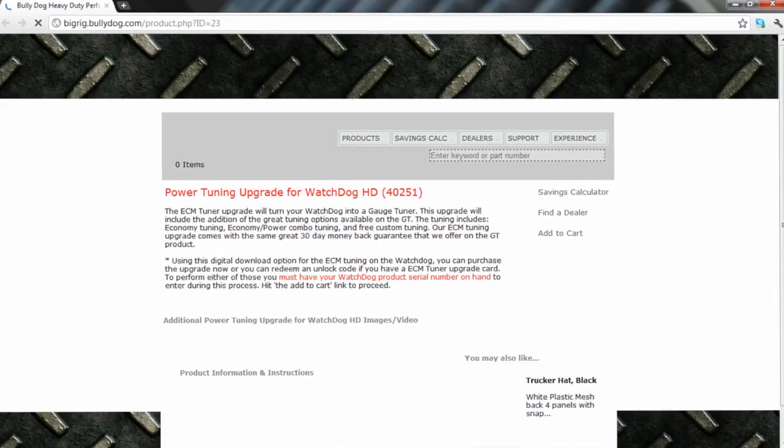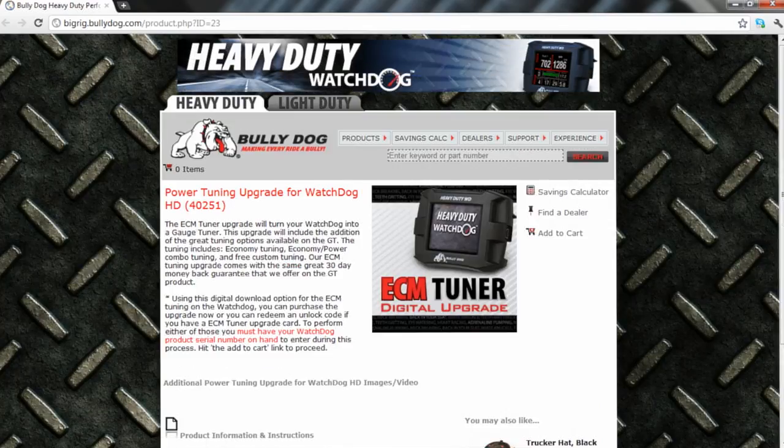The Update Agent will then launch your default web browser, navigate to Bully Dog's website, and launch the Power Tuning Upgrade for Watchdog HD product page. Once the product page is loaded, click the Add to Cart link on the upper right side of the page. This will add one digital download to Bully Dog's shopping cart.